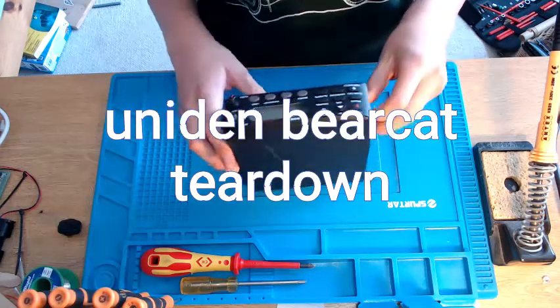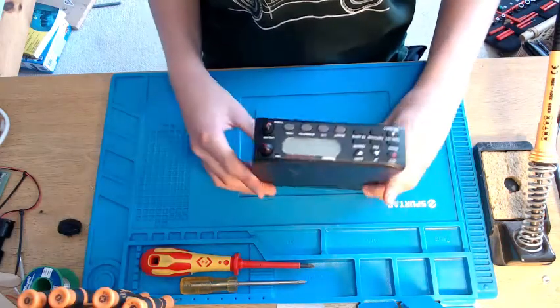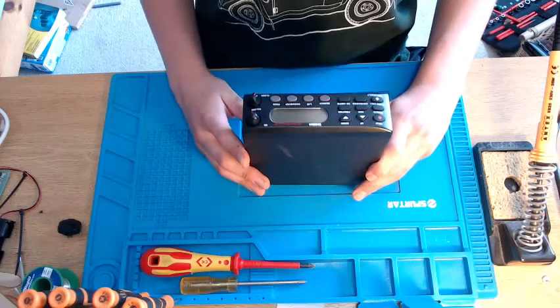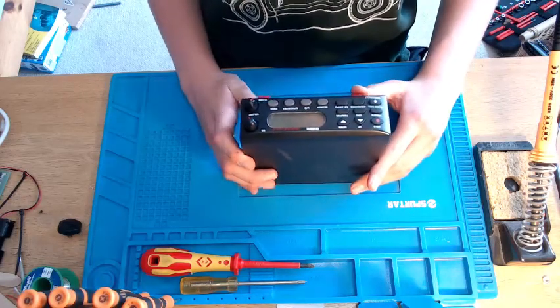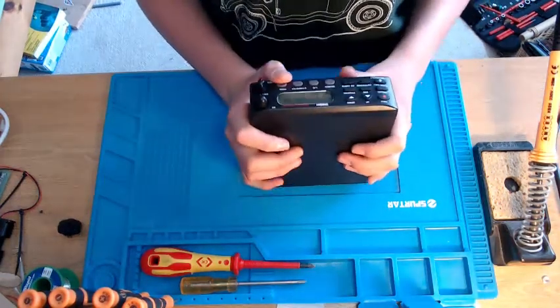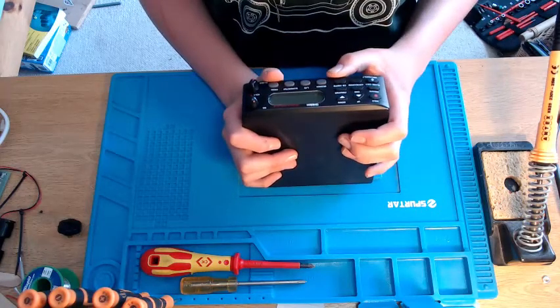Hello, welcome to the second video on my channel. This time we are going to be doing a teardown of the Uniden Bearcat BC355CLT. This is kind of a good beginner radio — it does airband, marine, CB, AM, and FM.